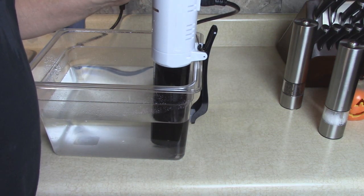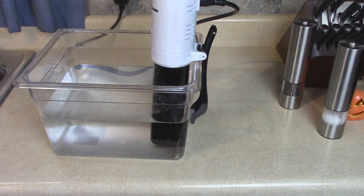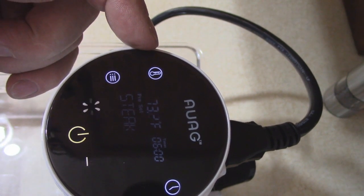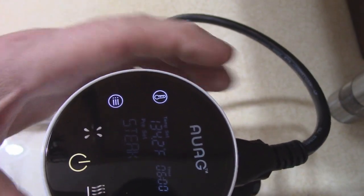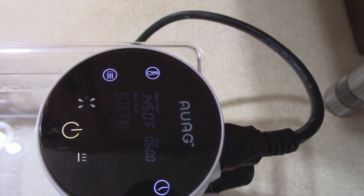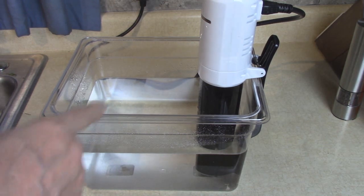It has a setting for steak — let me turn off the light so you can see it — it says steak, 145 degrees. I want 145, so let me adjust from 132. We're setting it for 6 hours at 145. The timer won't start counting down until it comes up to temperature.